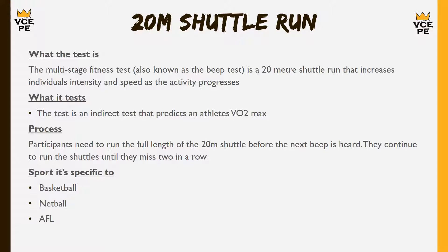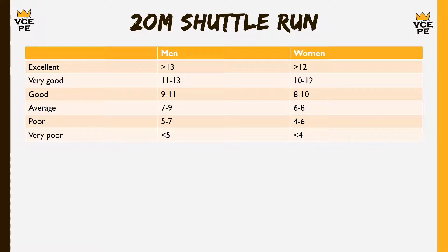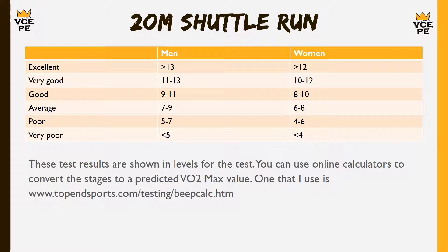The beep test is important for any sport requiring a fair bit of movement — basketball, netball, AFL — that rely on the aerobic system to provide energy over periods exceeding two minutes. The norms are given in levels: above level 13 is excellent; between levels 11–13 for males or 10–12 for females is very good, and so on. One useful feature is that you can go online — for example to Top End Sports — type in your level, and it will give you a predicted VO2 max result, even if it's the best level you remember achieving from a previous test.